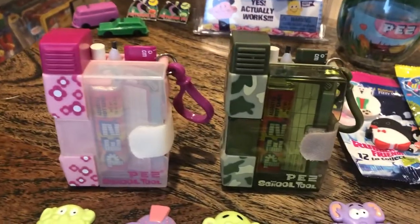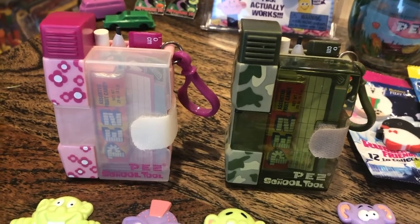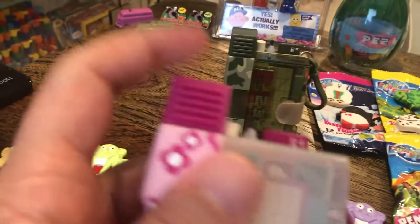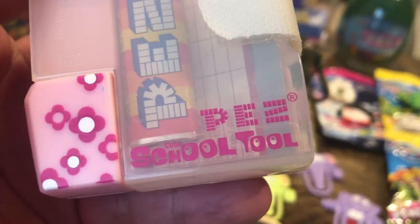I think there's another color — I think there's a blue — but I'm cleaning house. All this stuff has got to go, but I want to show it to you guys before I sell it. This is the back to school tool by Pez.